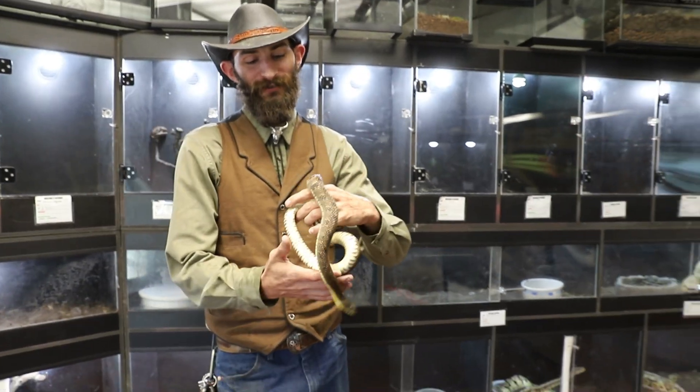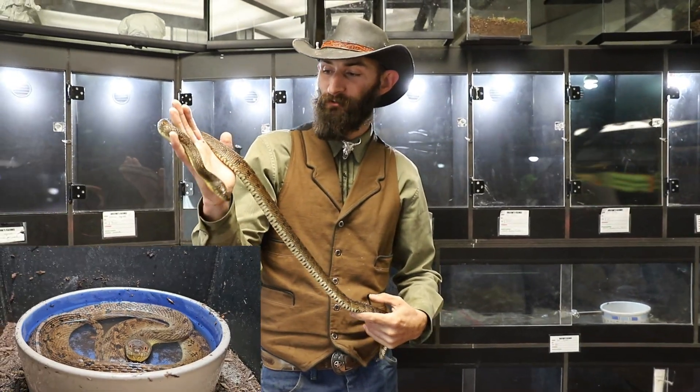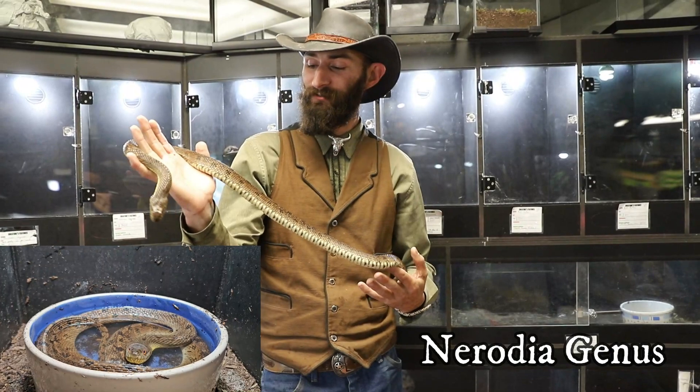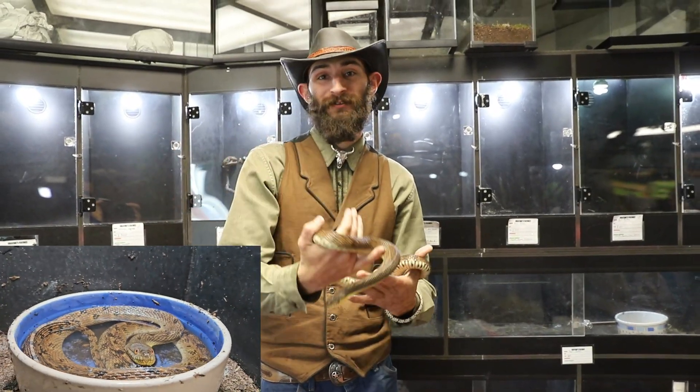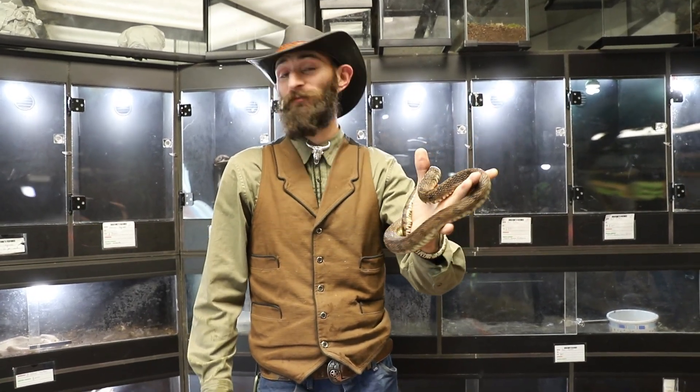Welcome back and today we're going to be looking at a rather unusual species of snake. This is a diamondback water snake, a member of the Nerodia genus. If you like the idea of a pet snake but can't stand rodents, this would actually be a really good alternative. The Nerodia are specialist fish eaters.